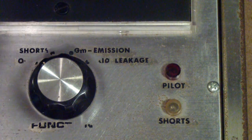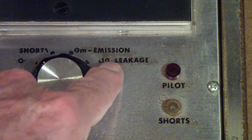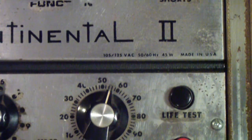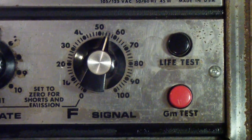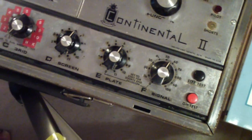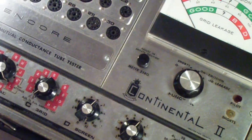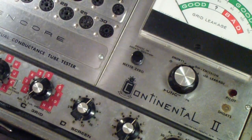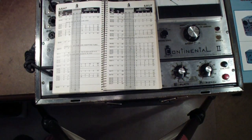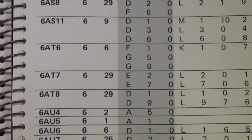Before I finish this addendum, I did want to show you that the setting that you normally use for testing the quality of a tube on this tester is labeled GM-emission. And then down here there is a GM test button that you press. The setup — that is the way that you adjust all of the controls — is different for an emissions test and for a GM test. One of the tubes that I was testing on this a little bit ago was the 6AU6.